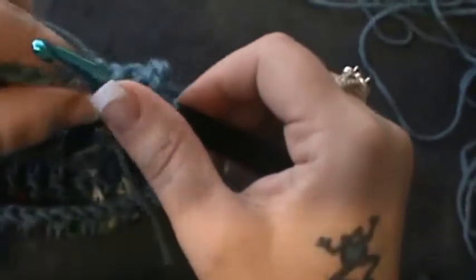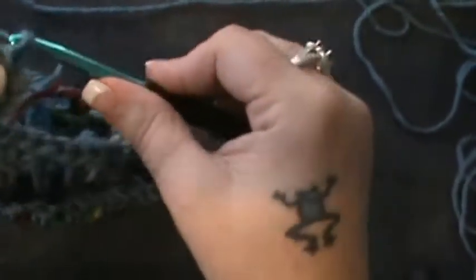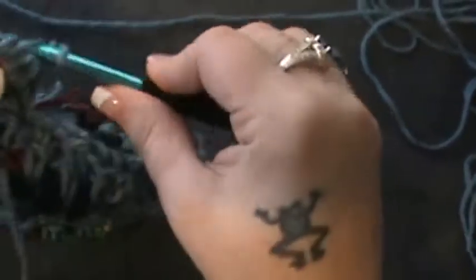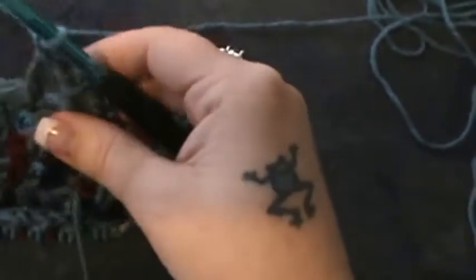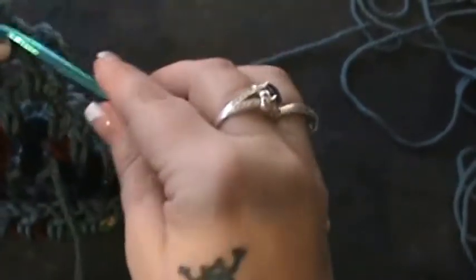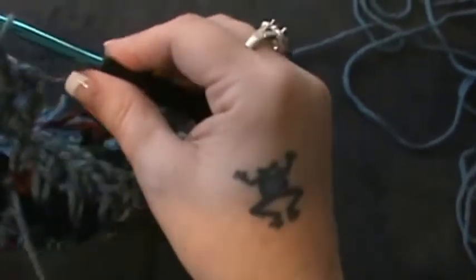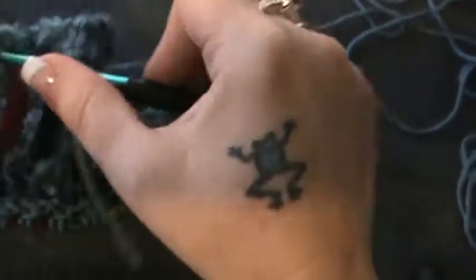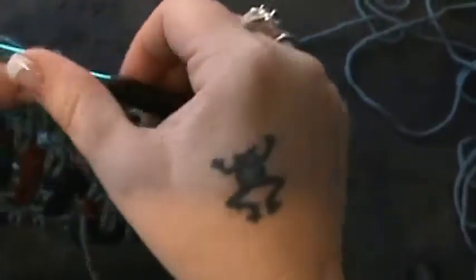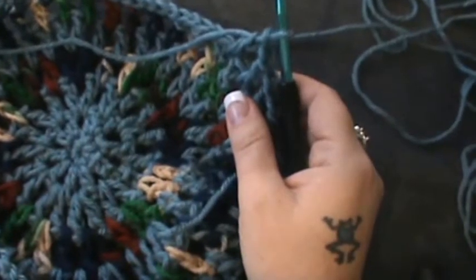In the same chain one space. Now you're going to do a chain one, double crochet in the next space, and chain one. You're going to do this a total of three times — chain one, double crochet in the next space — and then again: chain one, double crochet in the next space. That's three times.